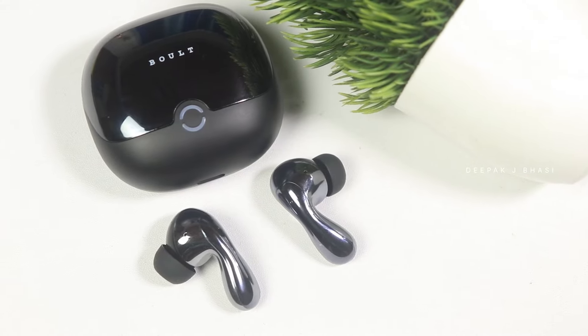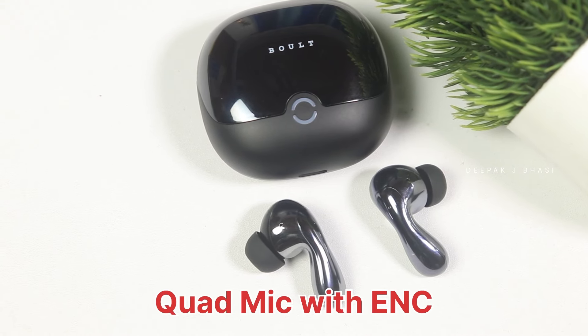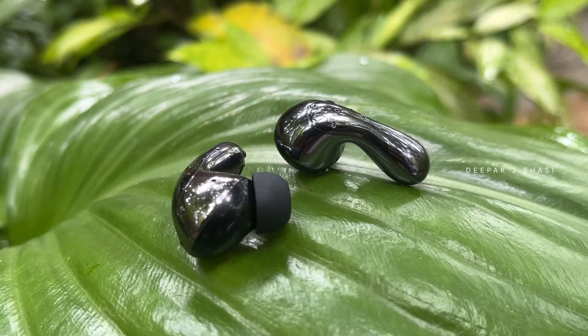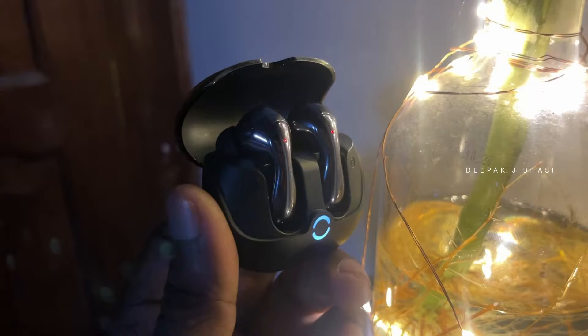The microphone is the Clio T113. This is called a quad mic with ENC — Environmental Noise Cancellation. That is one of two mics, for calling purposes. Codec support includes SBC and AAC. There is also BOOMEX technology for enhanced sound.